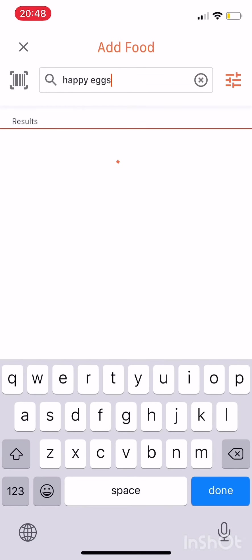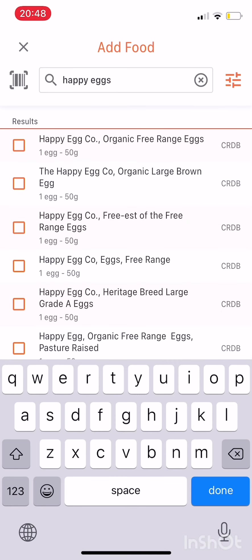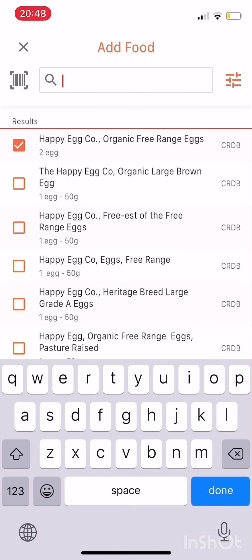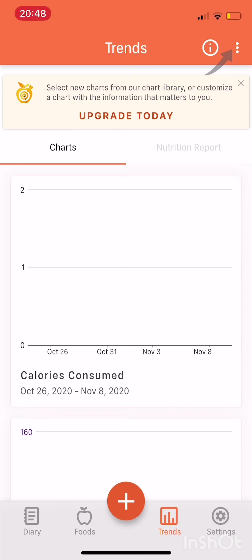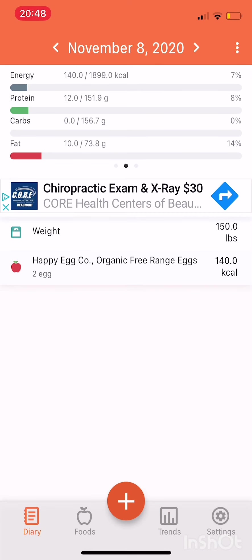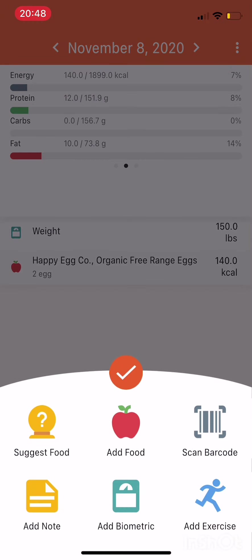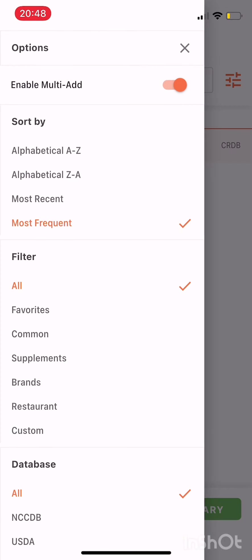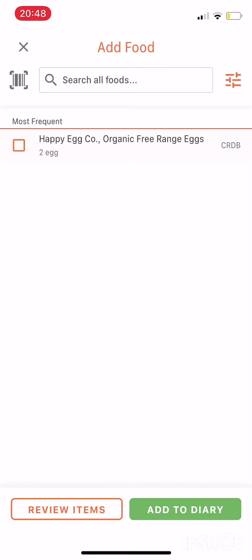Now let's look at how you record things. I'm typing in happy eggs — if you haven't tried happy eggs, they're the best. Get them at Kroger. This is the diary and this is where you add in your food. Hit the add to diary button at the bottom. If you click on the orange lines on the right side, that is your settings. You want to click most frequent and then multi-add so you can add a bunch of things at once.